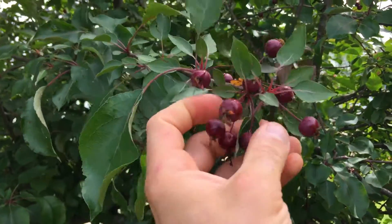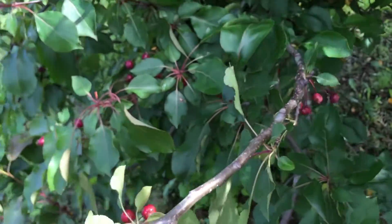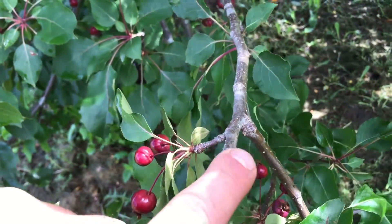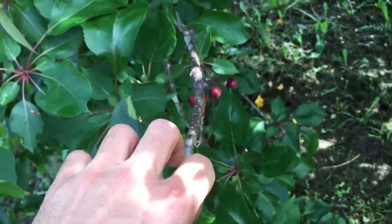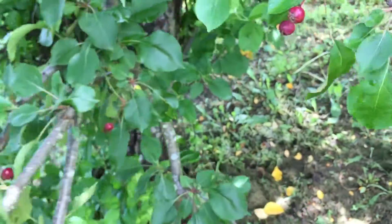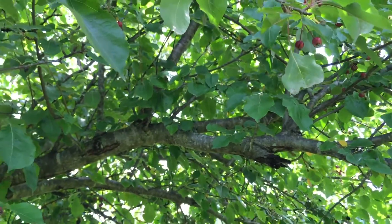Obviously they grow the little edible crab apples. They're real sour tasting right now. The branches have these sharp kind of appendages coming out of them, characteristic to an apple tree. And the branches and trunk are really sporadic, characteristic of the apple tree.